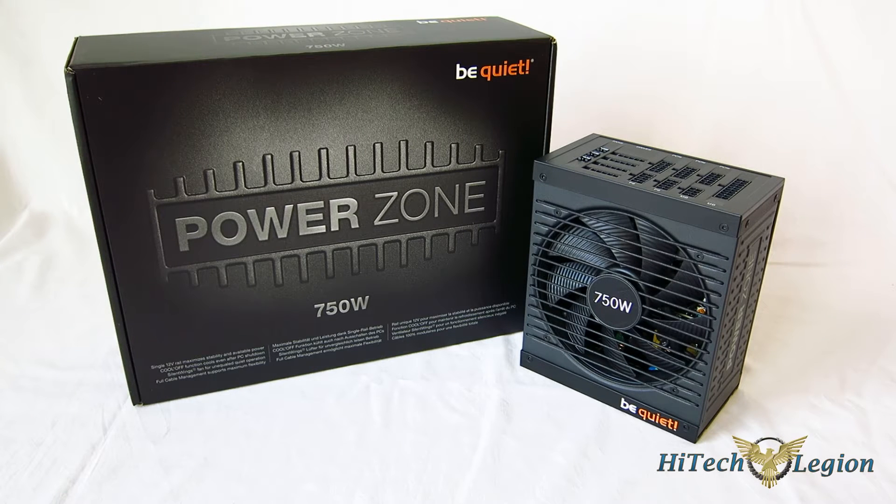This is George from Hitech Legion. We've said it time and time again just how important having a rock-solid power supply is to your system. After all, the power supply is the heart of your system — it's delivering power to each and every one of your components.